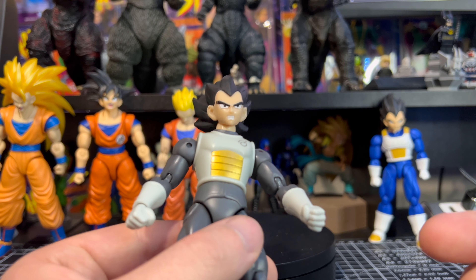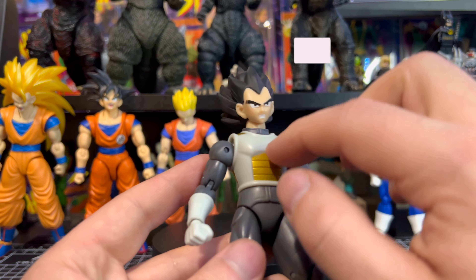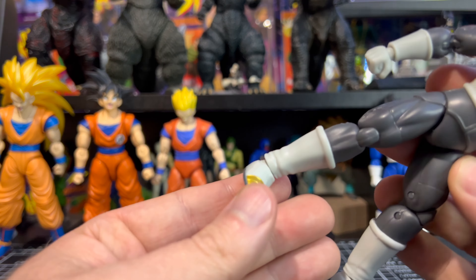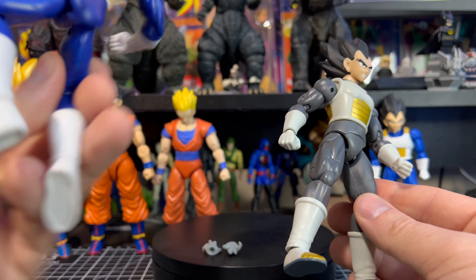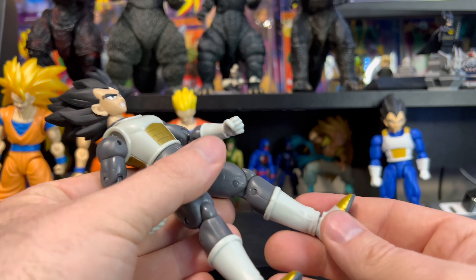The paint on the suit is pretty decent. Overpaint is pretty common with Dragon Stars, but this is probably one of the better Dragon Star figures I've reviewed so far. The gold is actually painted nicely — there's a little bit of overpaint in one spot, but for the most part everything is nice and clean, even down to the shoes. The gold paint down there is great as well. The suit has some detail — not just a plain spandex-looking suit — there's a pattern and a design to it, which I think looks great. The boots also have some nice detail sculpting.